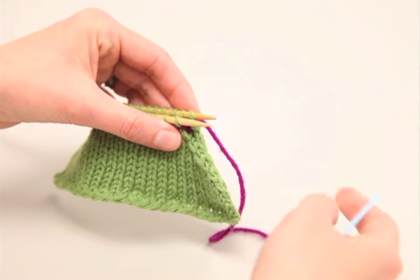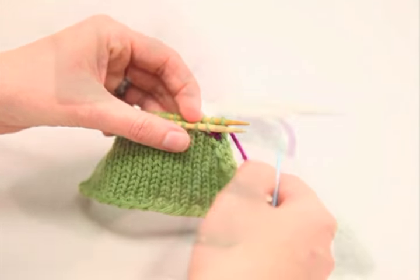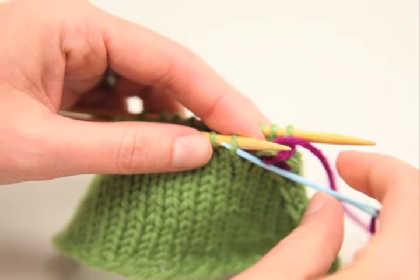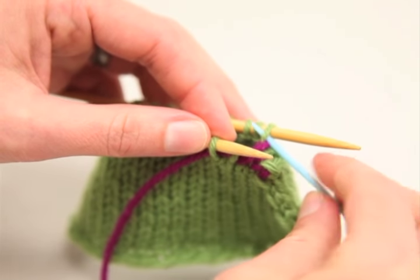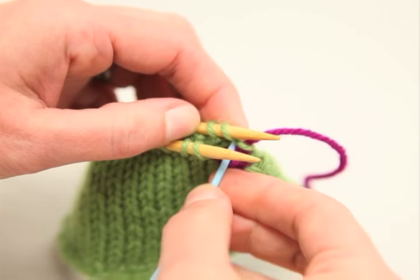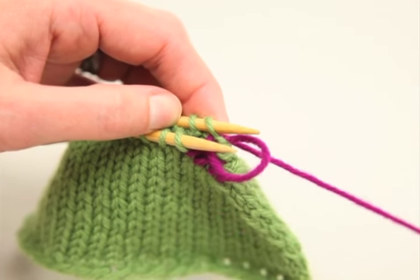Repeat those same steps over and over again until you get to the end of your project: knit off, purlwise leave it on, purlwise off, knitwise leave it on.